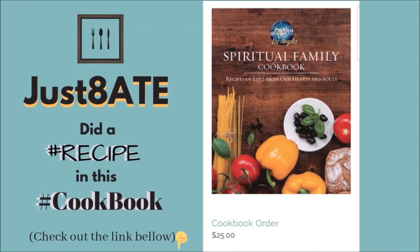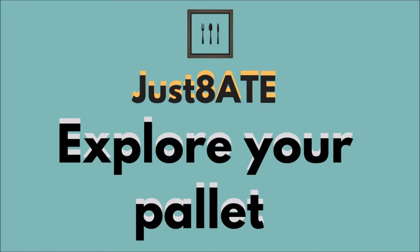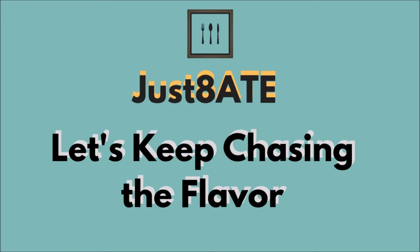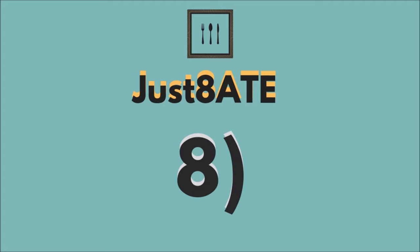Did you know that we did a cookbook? Check out our link in the description box below. And remember friends, expand your mind, explore your palette, and let's keep chasing the flavor. My haters, see you in the next video.